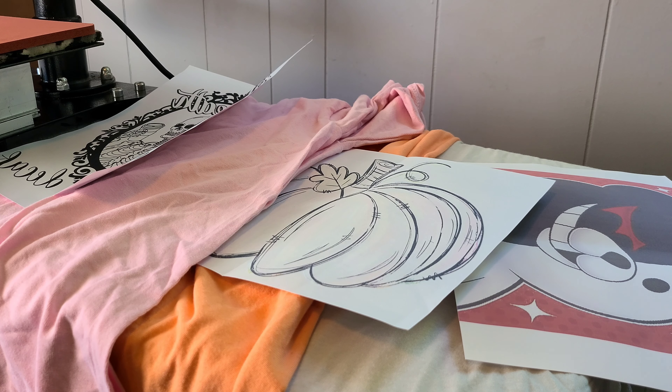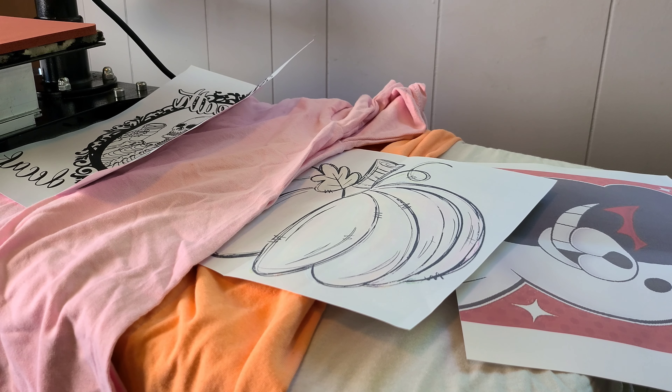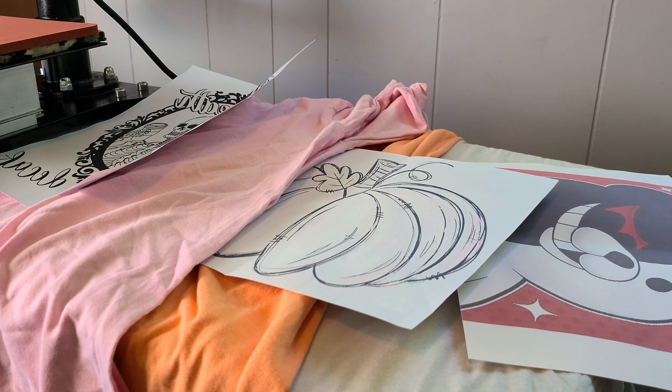Our first one will be using a low temp screen print heat transfer. Our second shirt we're going to be using a high temp screen print transfer. And then our third shirt will be a sublimation print.